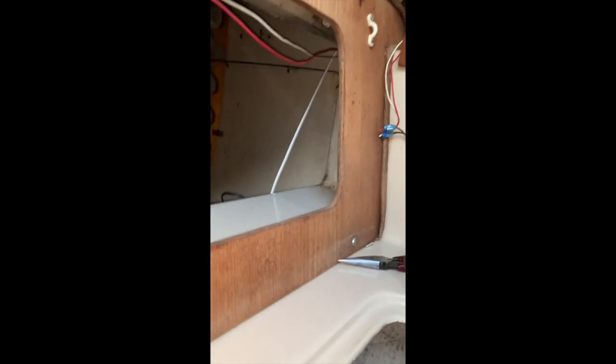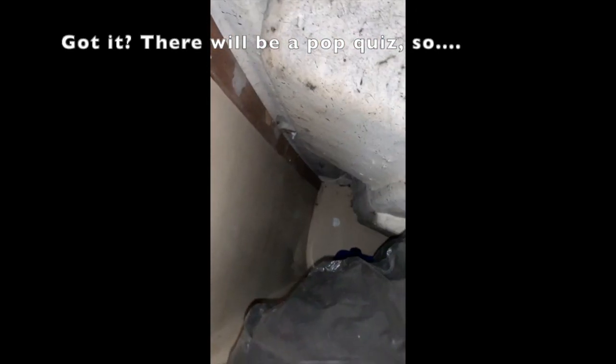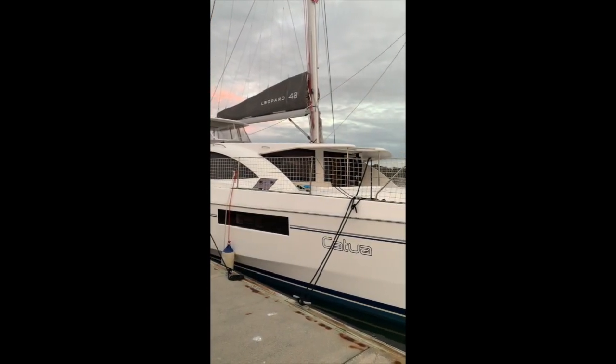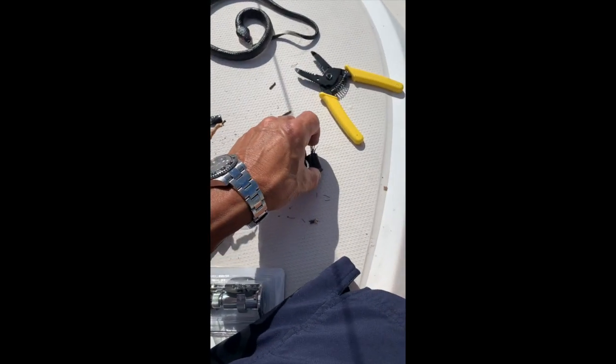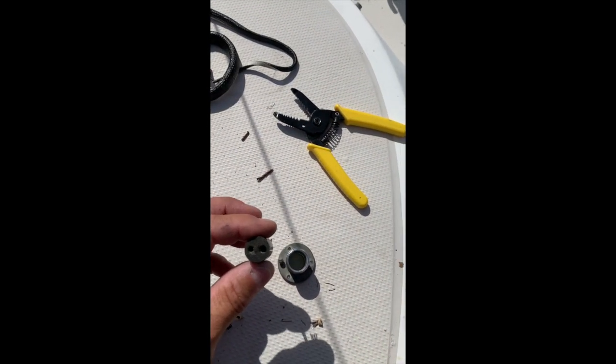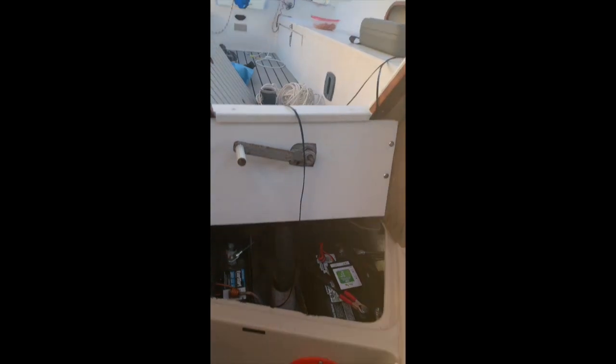This one goes to the bow — runs all the way behind that board, all the way back into the compartment where the chain comes out. This one comes around and goes behind that board, and you can see it running right there. I found out why the mast light wasn't working — the shot inside was bad, so I had to get a new one and install it right now. Got it installed.